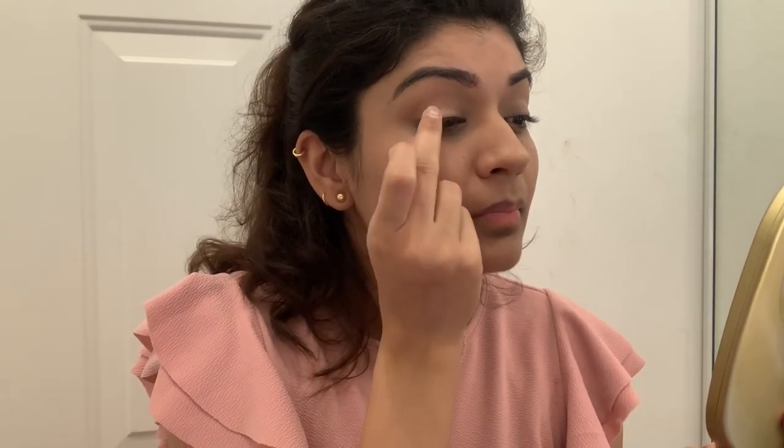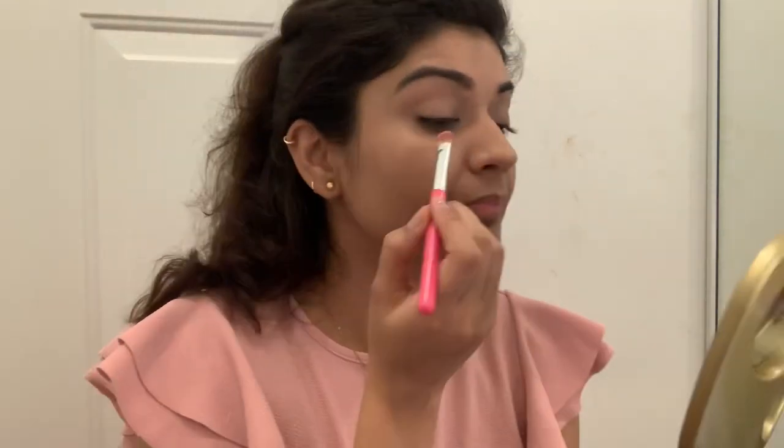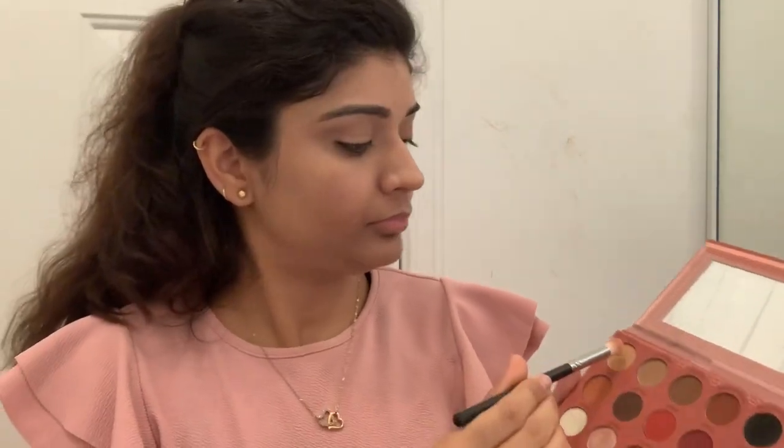Next I will apply Revlon Creamy eyeshadow. I will apply a coral color to my eyelid, then an orange eyeshadow. I will also apply Revlon white eyeshadow to the inner corner of my eyelid area. Then I will apply additional colors from the palette to my eyelid, blending the cream eyeshadow with the palette shades, and finish with a nude shade.